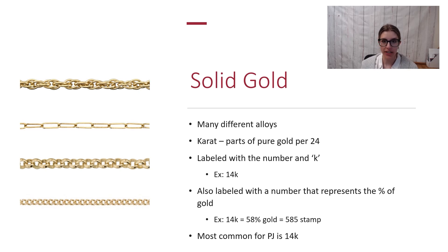Solid gold is also a great option for permanent jewelry. There are tons of different alloys or different combinations of solid gold, so you will have rose gold, yellow gold, and white gold — those are going to be your most common — and then you also have the different carat contents.